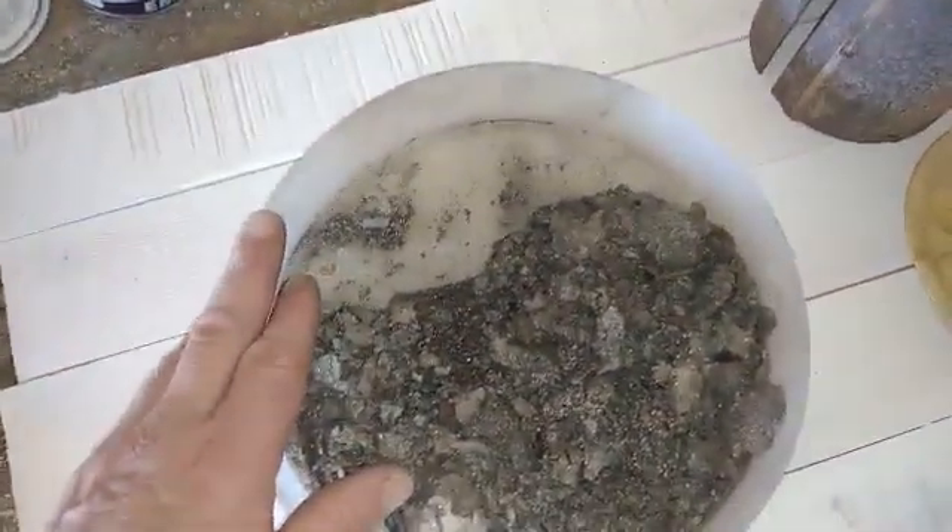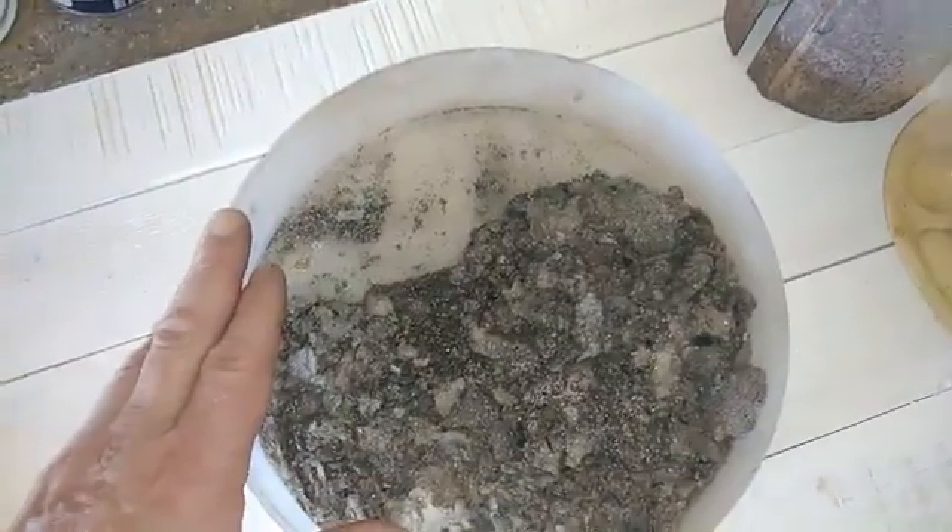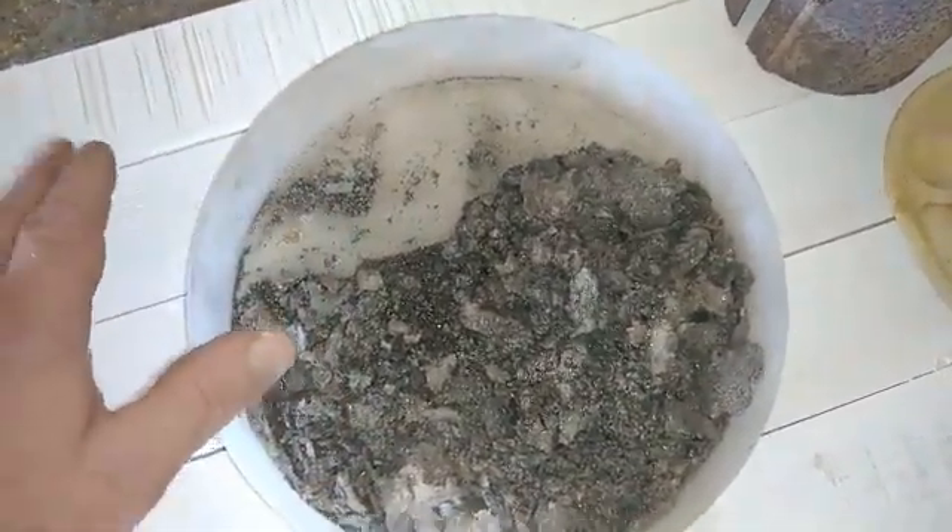My second test was nitric acid. The result is the same — these foils did not react with the nitric acid.